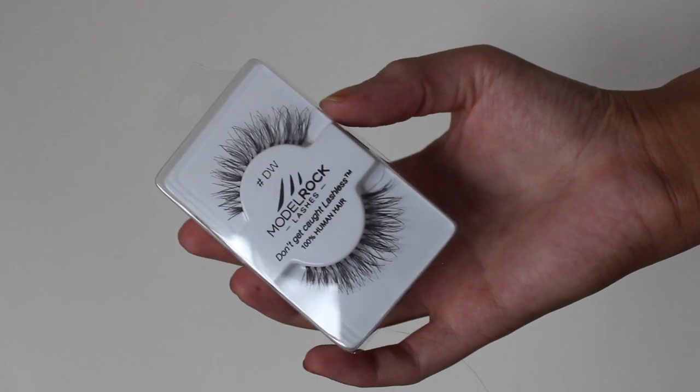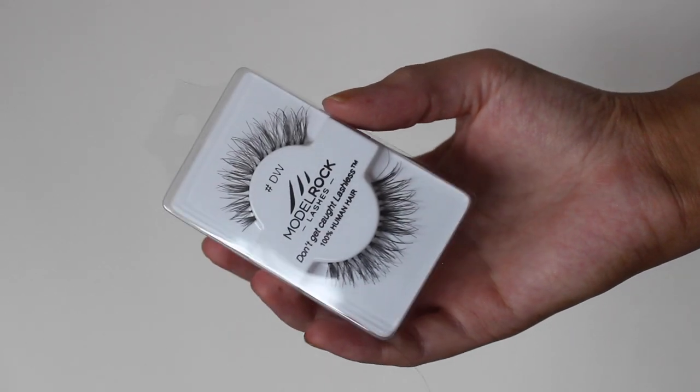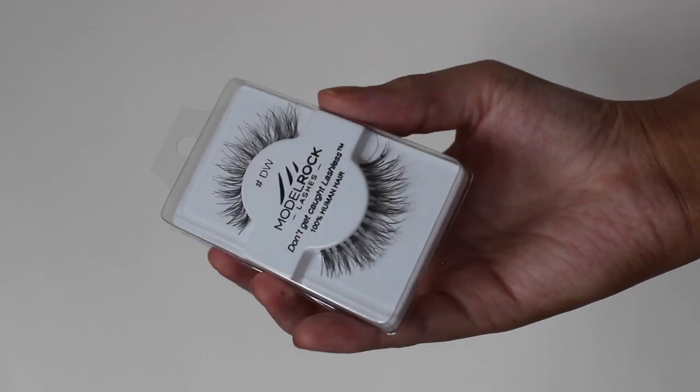These are the fake eyelashes that I use — these are the Demi Whispies by Model Rock, and then I use the Duo Eyelash Glue as well.